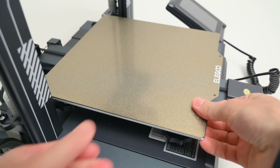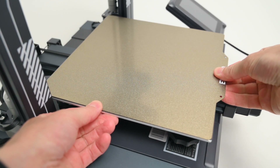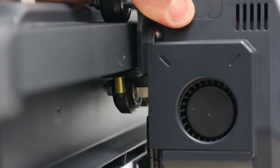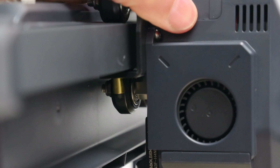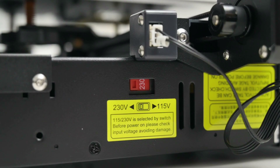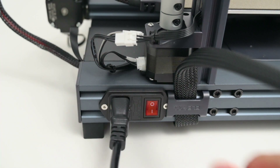With the printer built, it's good to check around and make sure everything is working correctly and moving smoothly. I found the x-axis was a little loose and this is easily adjusted by turning the eccentric nuts with the included spanner. This tightens the wheels touching the profile and only needs to be tightened just enough to remove the free play while still allowing it to move smoothly. Finally, before turning on the printer, check that it's set to the correct voltage for your country, then plug in the power cord and turn the printer on.